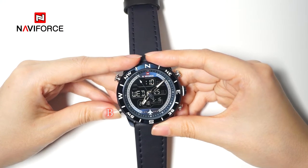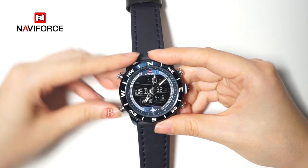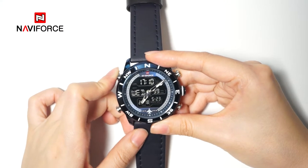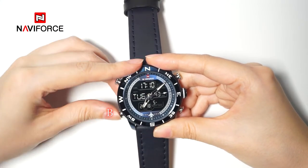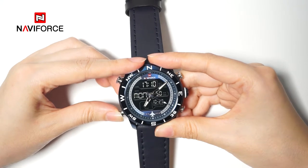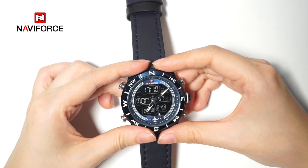Then switch into the hour and adjust it to 17. Set the date to 29. Switch into month and set it to October. Finally, press button C to confirm and return to time display mode.